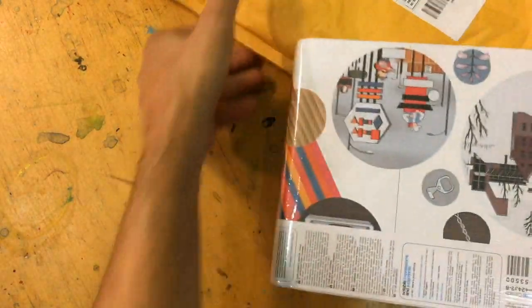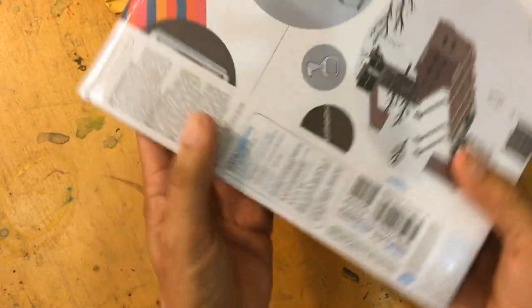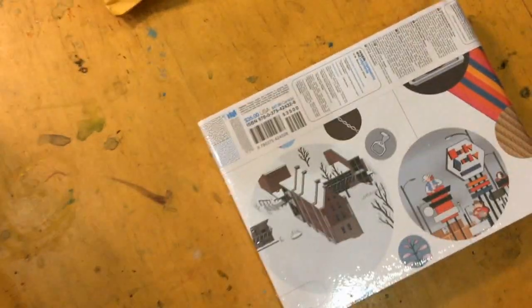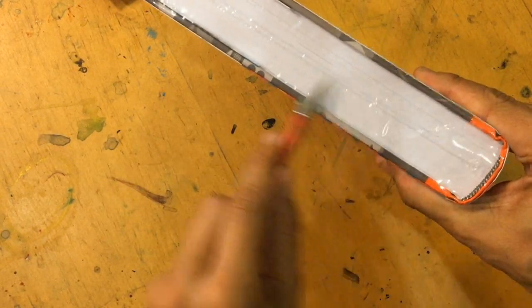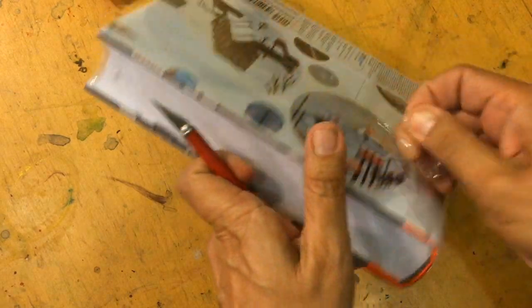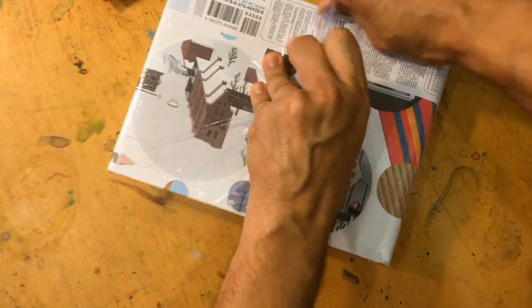Oh my goodness. Oh yes! Look how beastly this is. How much was this? 35 bucks, which honestly is not bad at all for the size of this. Usually books like these would be closer to 50. I'm not saying it's cheap, but 35 is not bad for this type of book at all, considering it's a hardcover.